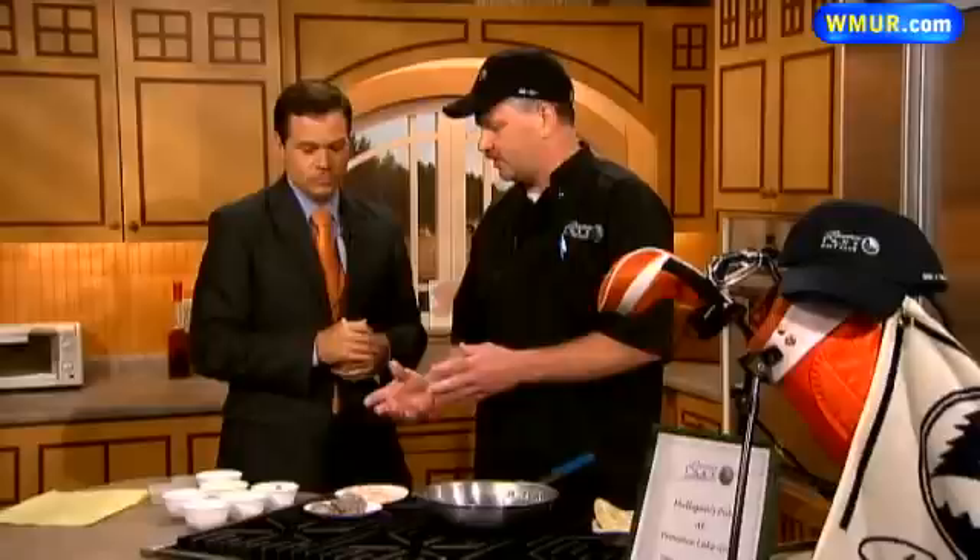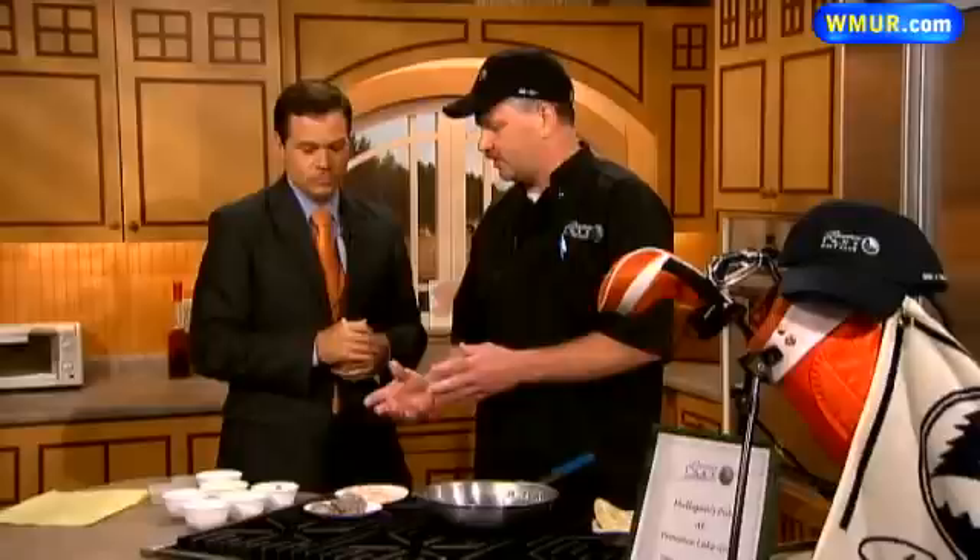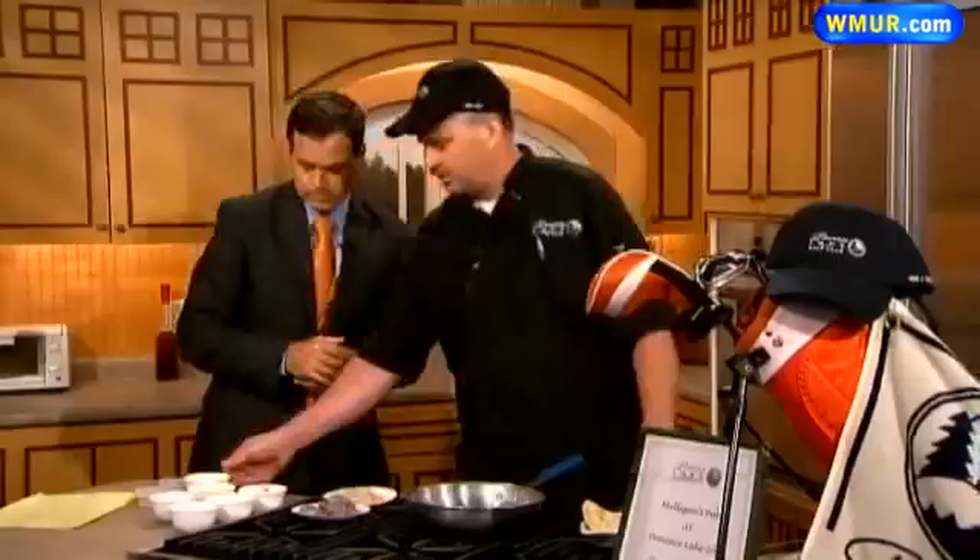I've never heard of seafood pot pie. Chicken pot pie, you have your chicken and your vegetables all in one and then you cover it with a puff pastry or a pastry crust. We took the seafood, we took the pastry crust off and we want to expose the seafood because the seafood is what everybody really likes.